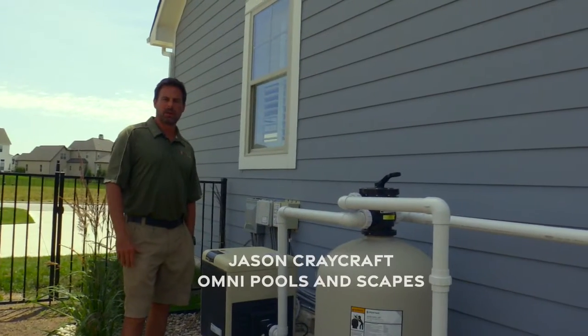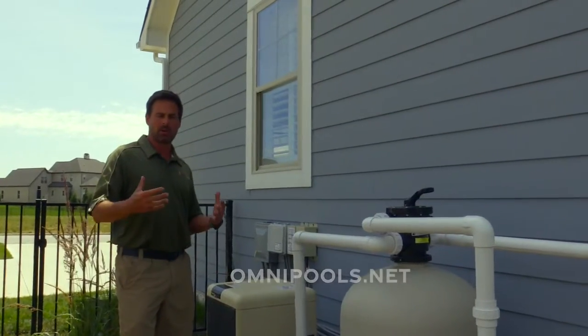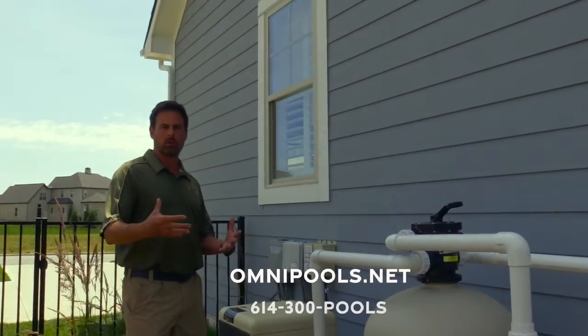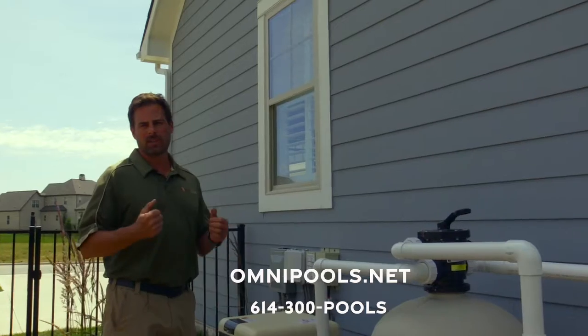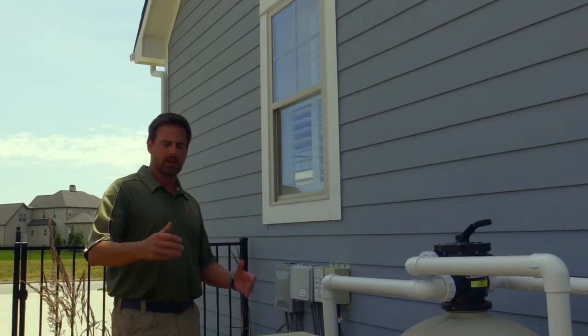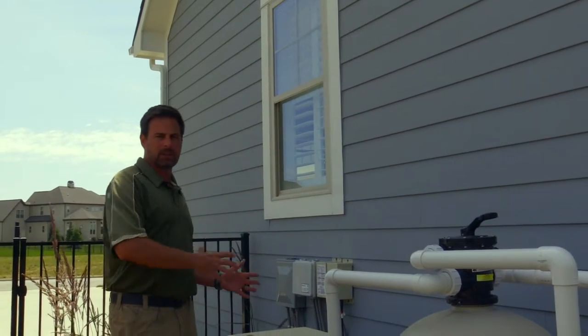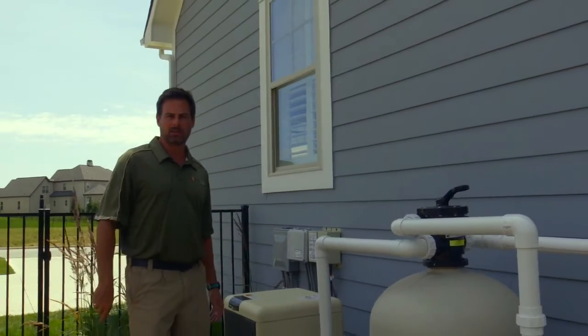Hi everyone, Jason here with Omni Pools and Scapes. We just wanted to shoot a small introduction video to pool equipment and pool functionality for your review at a later date. So we'll go ahead and dive right into learning what we are looking at right now, what you're going to be looking at as a new pool owner.